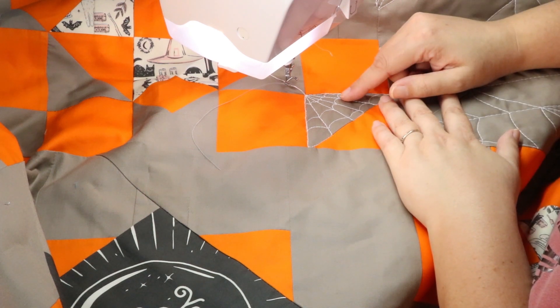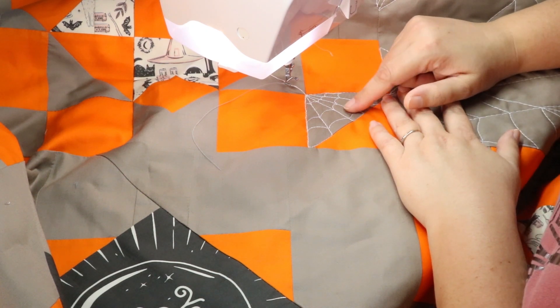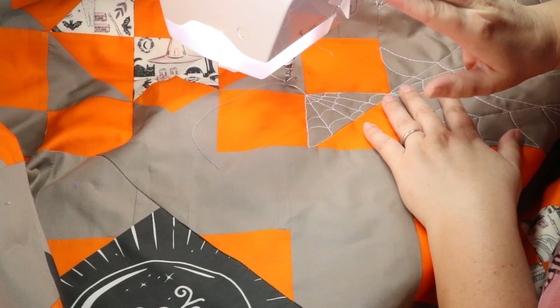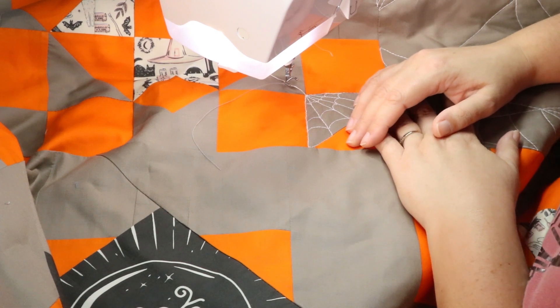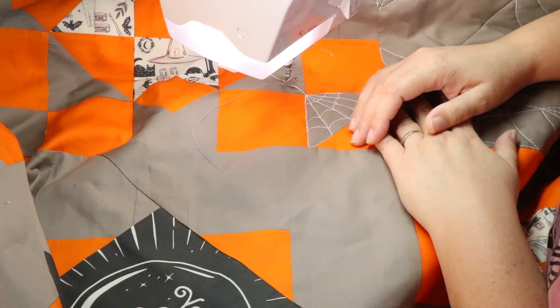Hi, it's Carolina Moore, your favorite sewing and quilting YouTuber. I'm here today sewing on my Baby Lock Aria. Those who've been around a little while know that my Aria, her name is Sunday. I have a Jubilant named Saturday because I only quilt on Saturdays and Sundays.